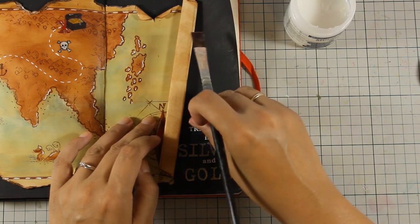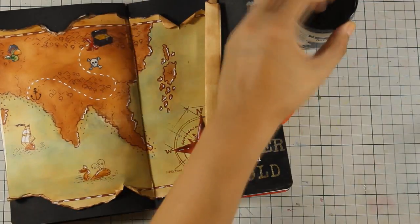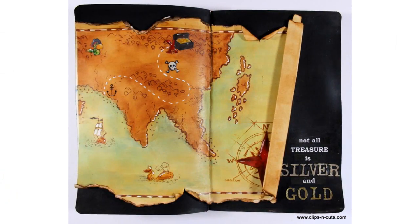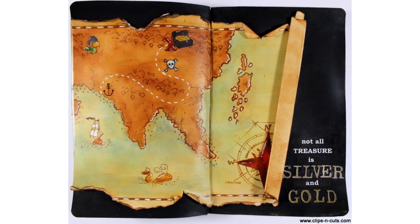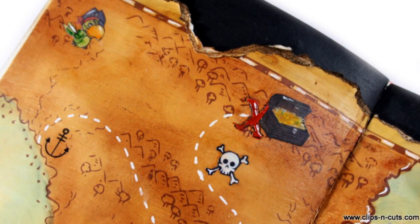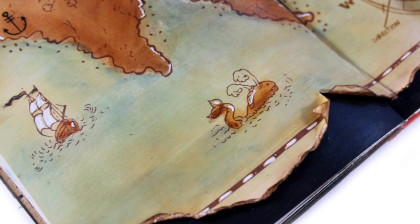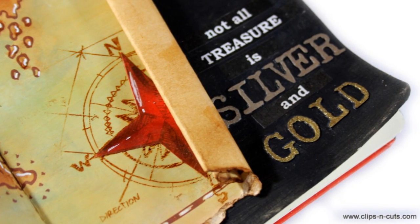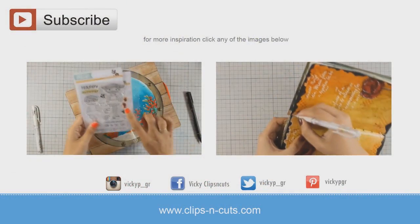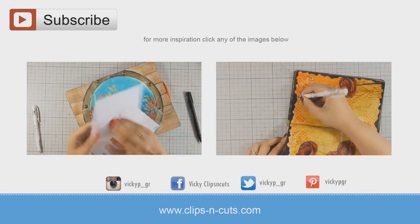And that was the layout for today! I hope you had fun and got inspired. If you did, don't forget to leave me a comment as well as give me a thumbs up on my YouTube channel. Here are some close-up photos of my project today. If you need more inspiration, here are two more projects that I created a while back. Thank you all for watching!